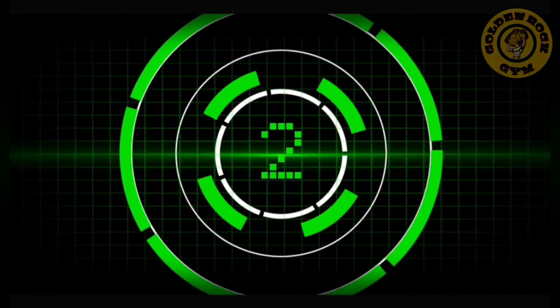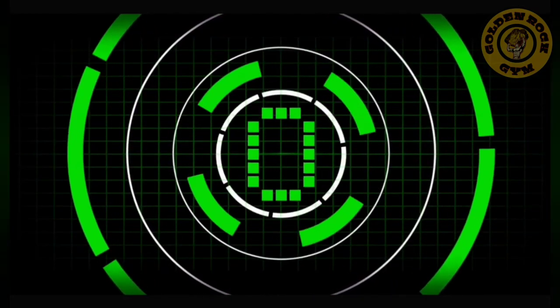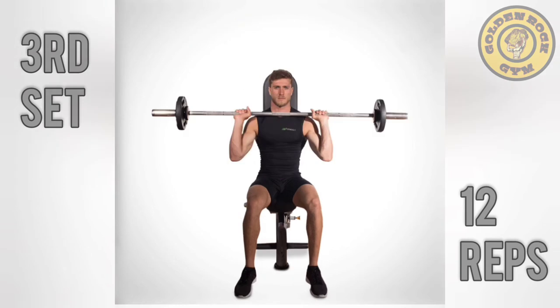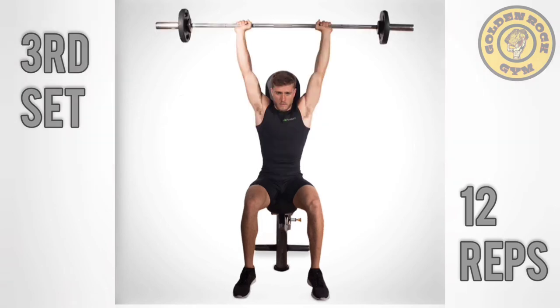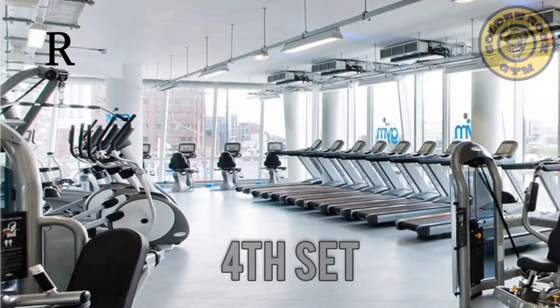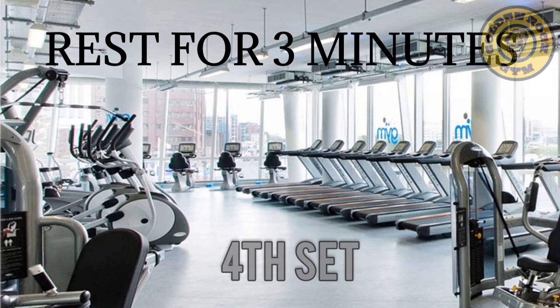Ready. 1, 2, 3, 4, 5, 6, 7, 8, 9, 10, 11, 12.